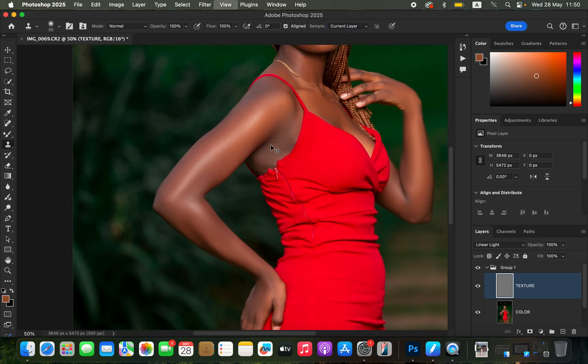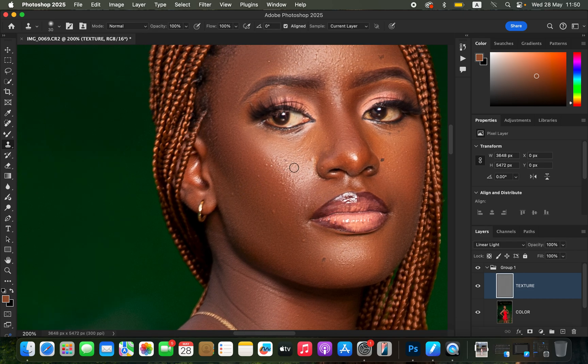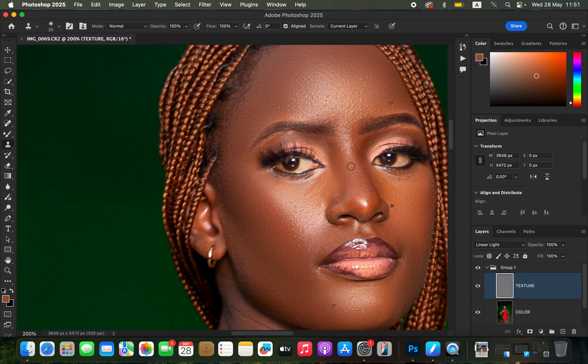With the Clone Stamp tool, mode set to Normal, opacity and flow at 100%, Aligned checked, and Sample set to Current Layer, zoom in with Ctrl+Plus to remove pimples or blemishes. Hold down the Alt/Option key and left-click on a clean area near a pimple to sample it, then release and left-click to replace the pimple with clean skin. Keep sampling from different areas as pimples are in areas that don't always share the same color.